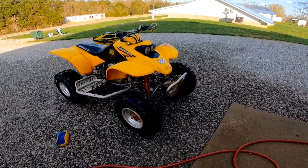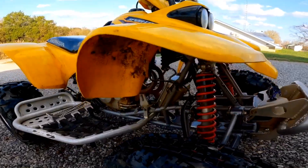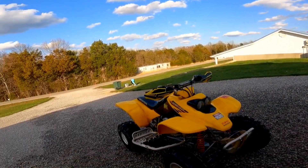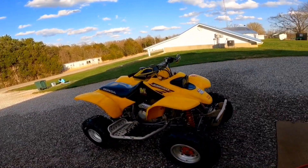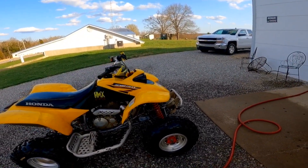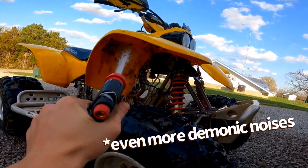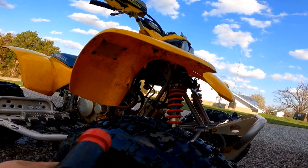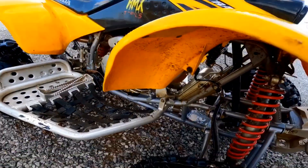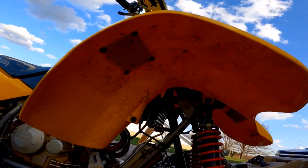A huge tip for washing your quad that a lot of people don't really do is washing under the fenders. Look up in there — you see all that mud caked up in there. I guess it's a sign the fenders are doing their job, but I don't leave it sitting in there because it just doesn't look good. Water hose plus spray. I didn't spray wax under there and you can see the difference already.